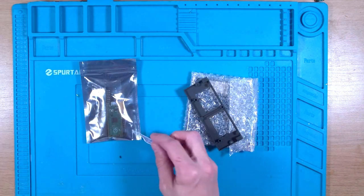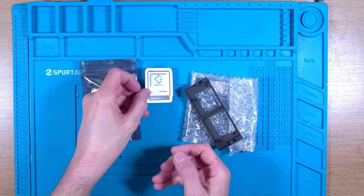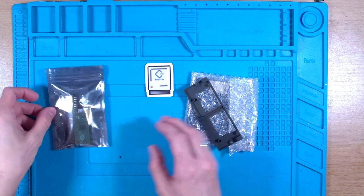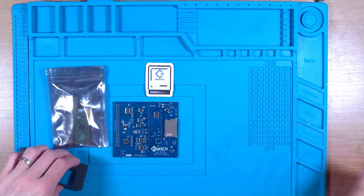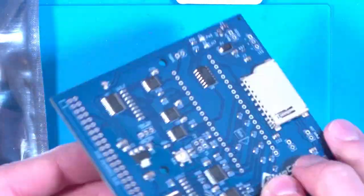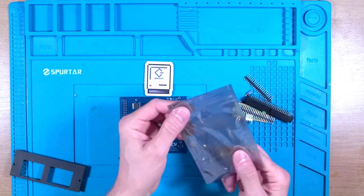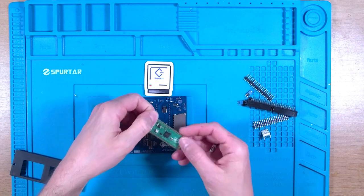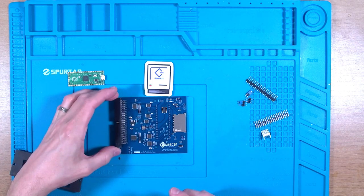In the kit you get a nice BlueSCSI sticker. BlueSCSI was originally intended for use with old Macs, so the sticker makes sense. We also get a mounting bracket, the main PCB — which I'll zoom in on so you can take a closer look — a Raspberry Pi Pico that's already been programmed with the BlueSCSI software, which is really easy to update in the future, and a selection of jumpers and sockets.